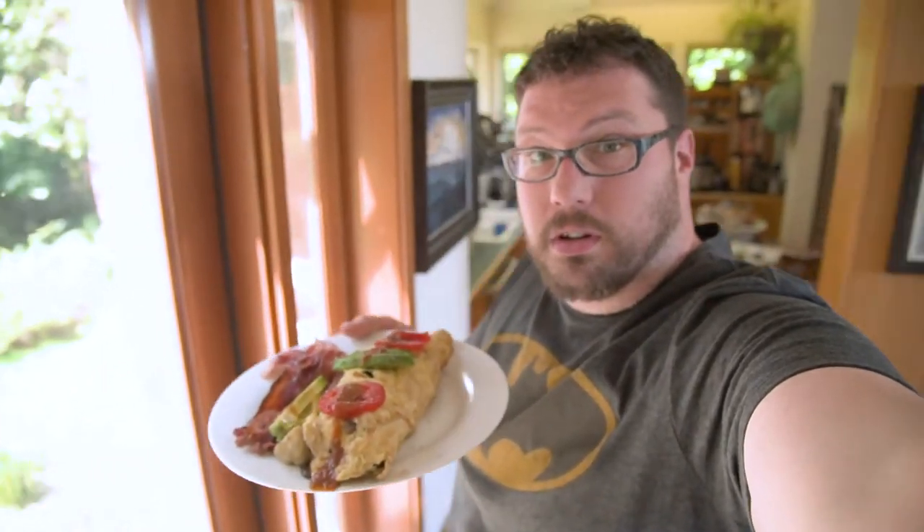There's the bacon. I'm going to eat the omelette. And I've been told that people don't like watching me eat, so I'm going to skip that for y'all. But thanks for watching.